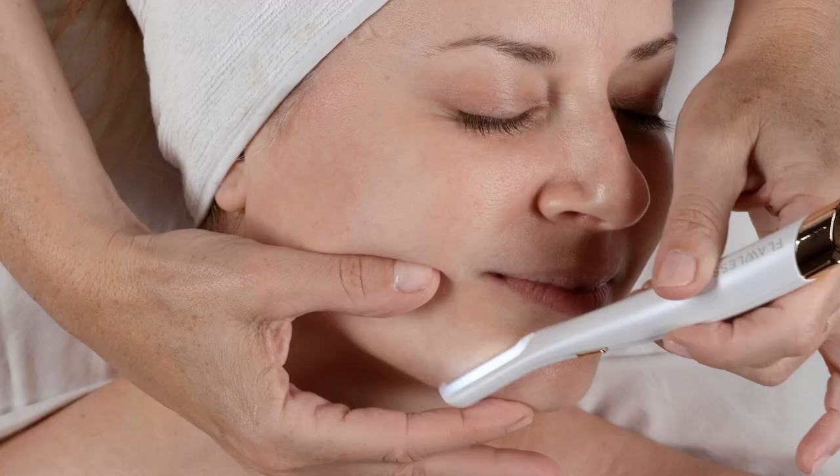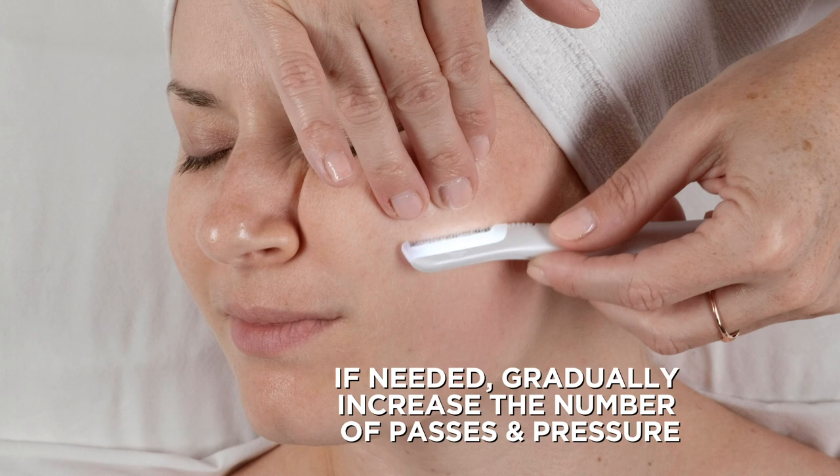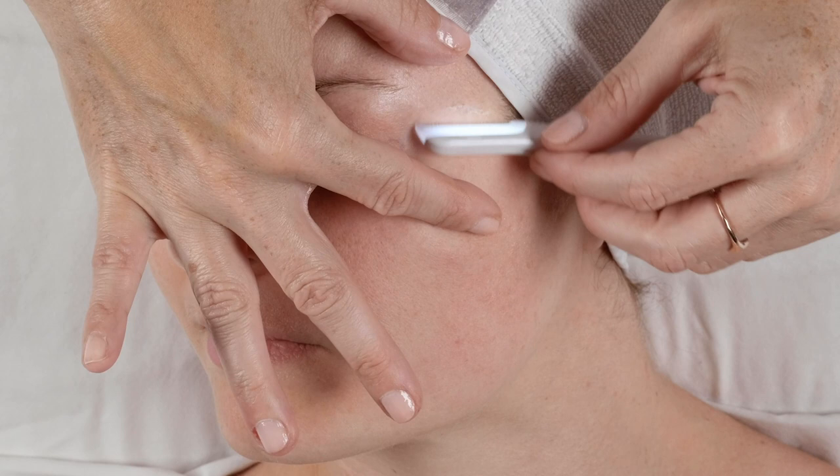However, with the safety guard, if you use it as I'm showing you, you can be very confident. So what if you do one pass with very gentle pressure but it's leaving some of that peach fuzz behind? Well, gradually increase the number of passes and pressure. The more you do it, the more instinctive it will become, and you'll start to determine how much pressure to apply and if you need multiple small strokes for best results.